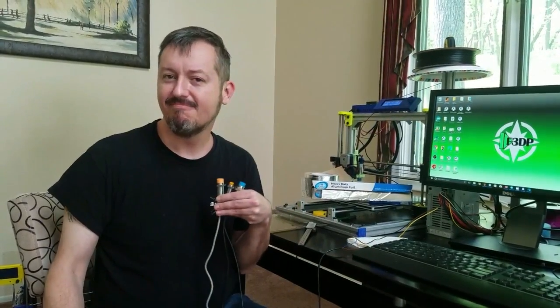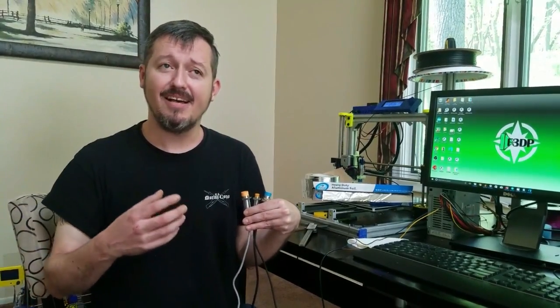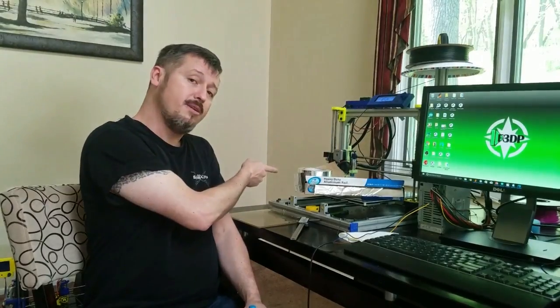Hey guys, this is Jordy from 4Dprinting.com. Today I want to talk to you about proximity sensors. What brought this on is that about two months ago Tom from Tom's Guide put out a video called Sensor Showdown, and he had, you know, Mythbusters style tests.